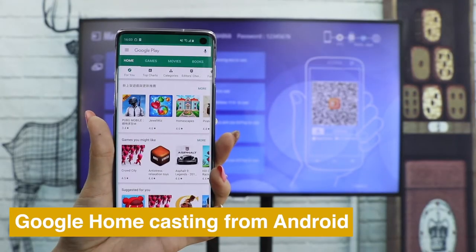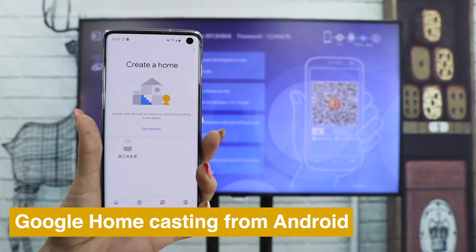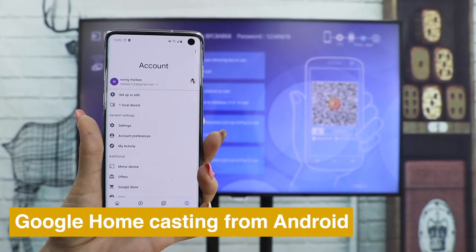You can also use Google Home to cast your Android phone. Download the Google Home app, go into your account and press Mera Devices.